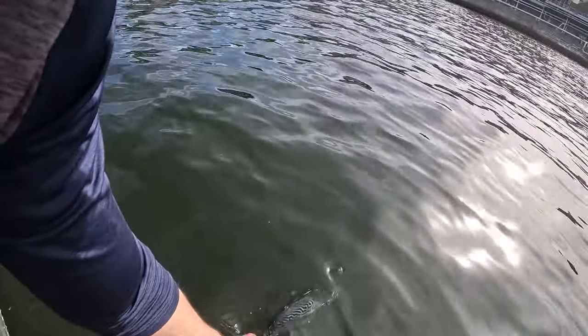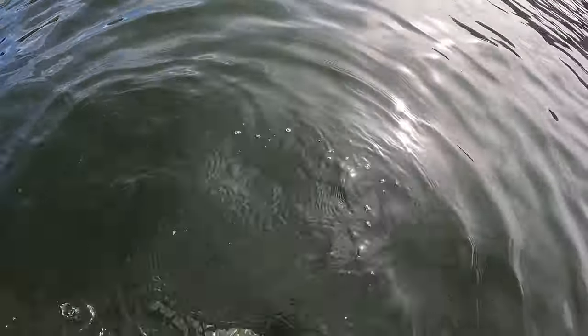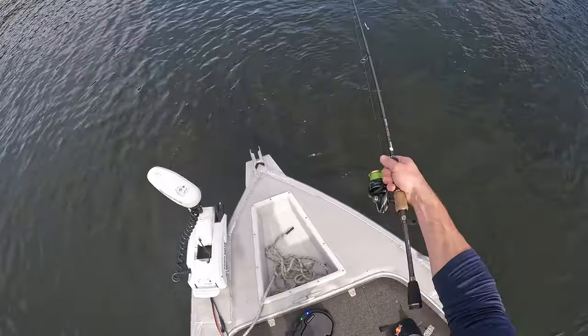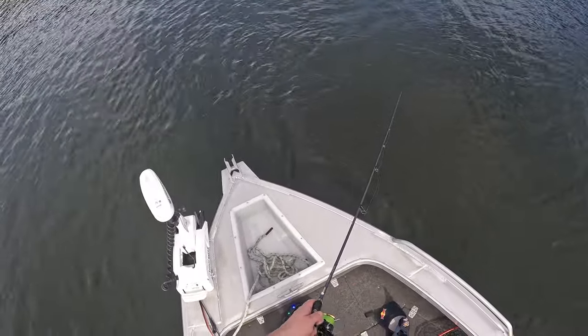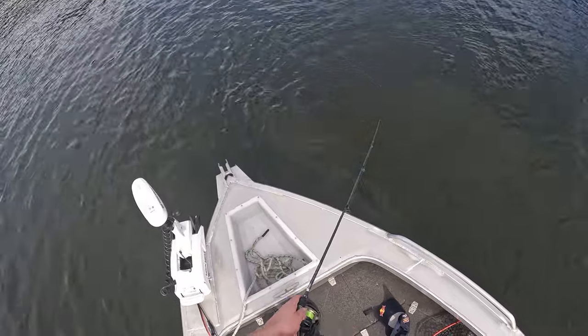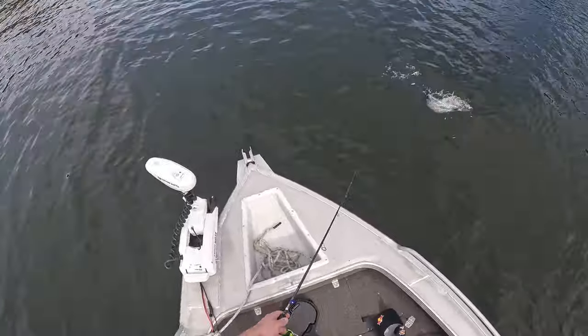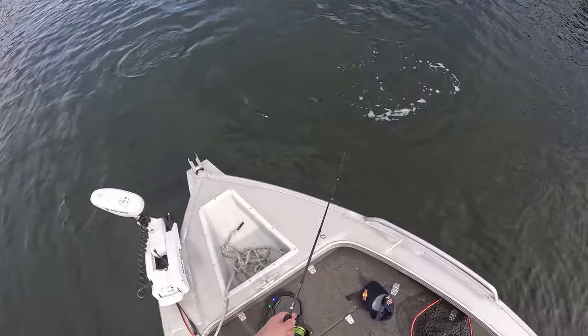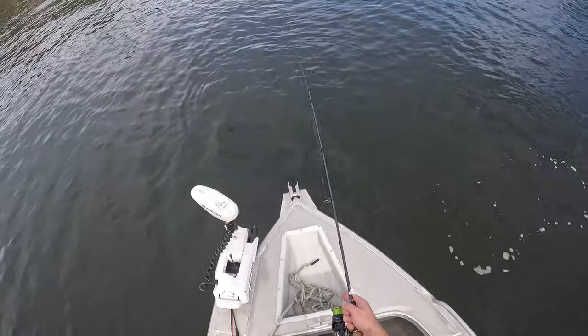Here we go, a little life — there we go, off he goes. Took a bit of work but we got there in the end. These things are literally everywhere.